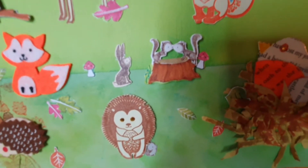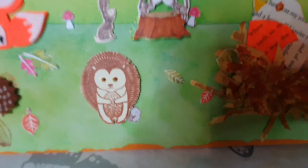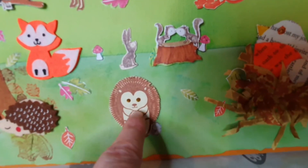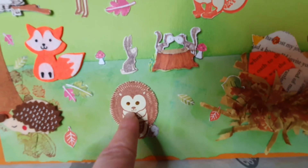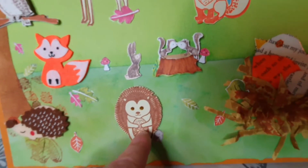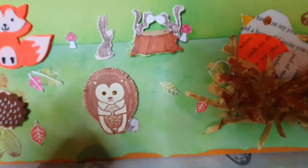Now in that decoupage kit there was also a little baby hedgehog. So what I decided to do was stick the baby hedgehog down and, once I'd fussy cut all the stamps, instead of laying him flat I decided to put him on one of the decoupage pads so that he was sticking out just a wee bit, and I could have the wee hedgehog peeking out from behind him. I thought that was quite cute.